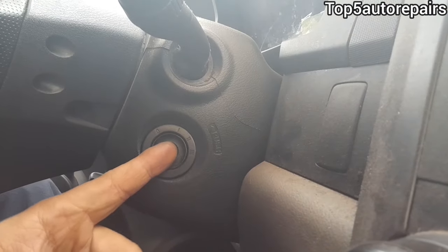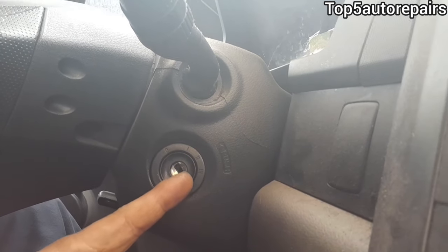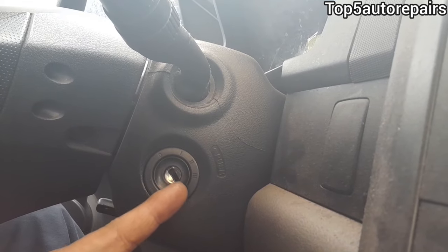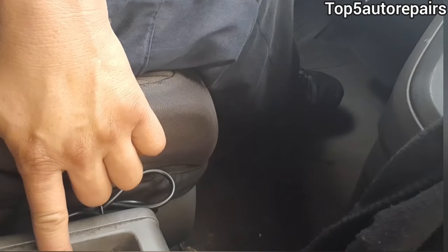If that doesn't fix the problem, you may have a lock cylinder issue. If you look inside the lock cylinder and it's completely worn, that can prevent the vehicle from starting and trigger the car and lock symbol. You may also have foreign materials inside — caused by bad habits, like having a dirty car key with trash stuck to it, or spilling soda and inserting that key into the lock cylinder, causing it to jam up.